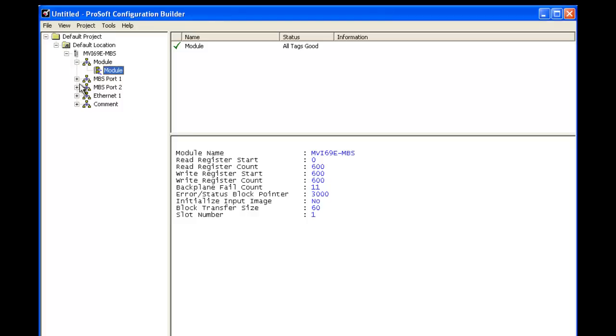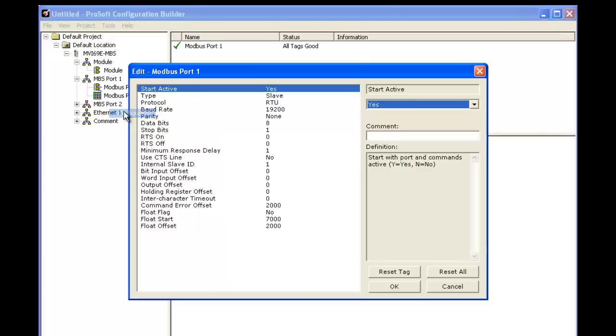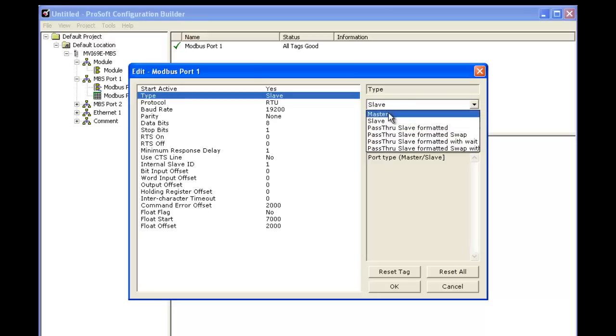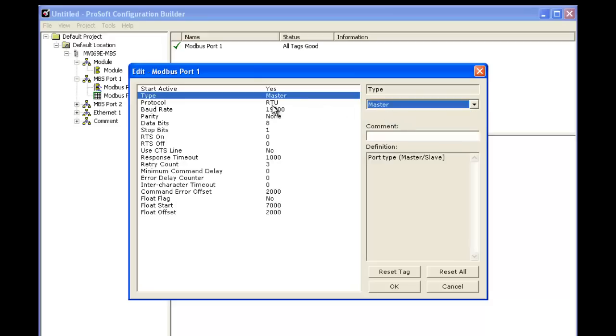Next we're going to choose MBS port 1 and change the type to master. We're going to be doing RTU, 8, none, and 1. We're going to leave the response timeout at 1000.